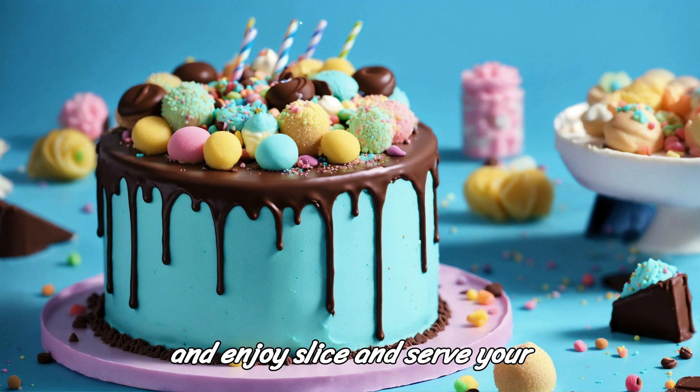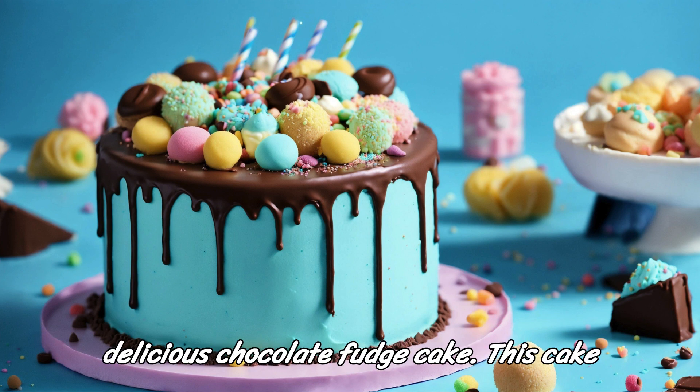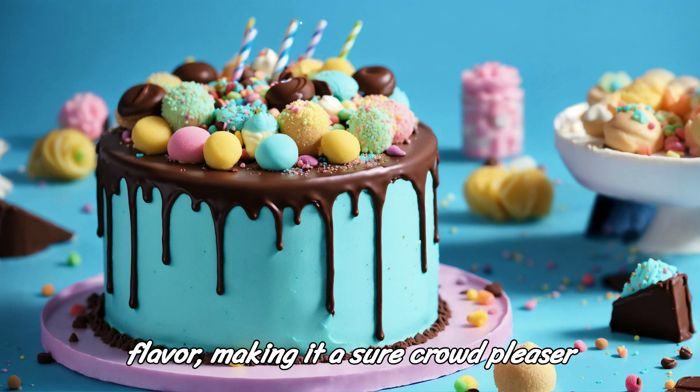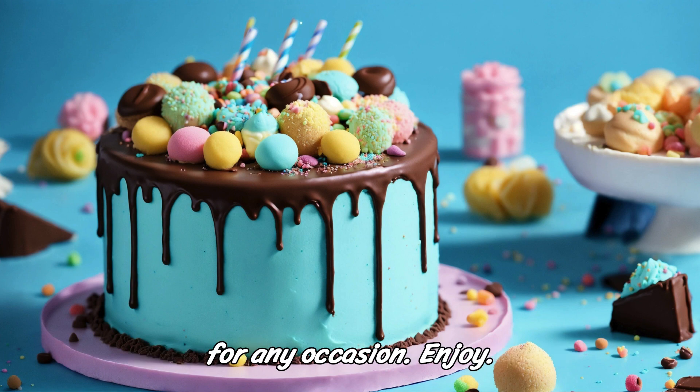Step 5: Serve and enjoy. Slice and serve your delicious chocolate fudge cake. This cake is rich, moist, and full of chocolate flavor, making it a sure crowd-pleaser for any occasion. Enjoy!